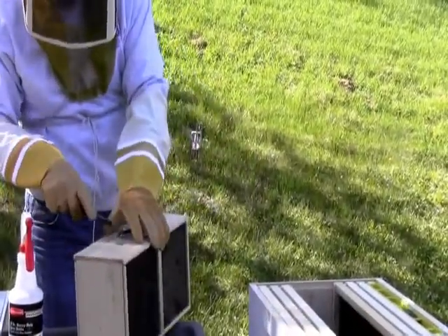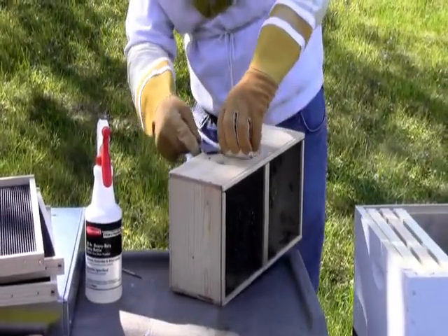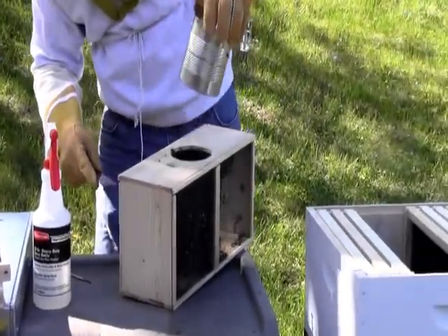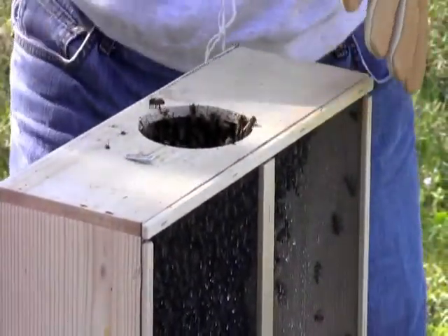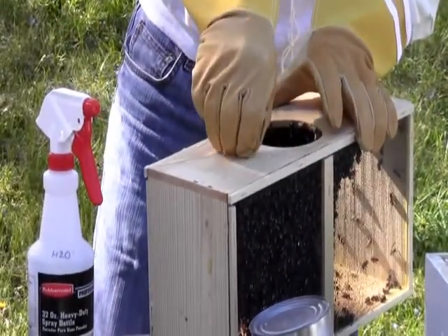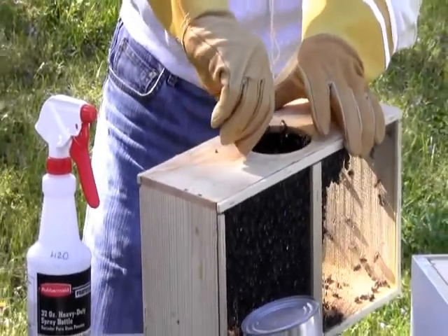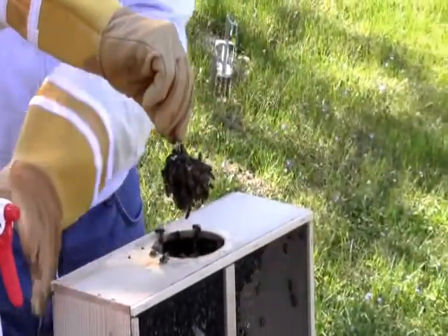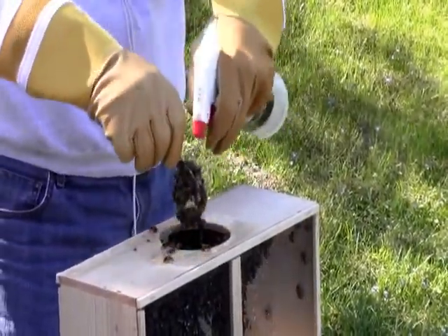We'll go ahead and pop the top on the can. This is basically what they've been feeding on since they've been traveling. And we'll go ahead and spray down the tube and get them nice and drunk again, from the inside out. A little drunky, drunk, drunk mess.